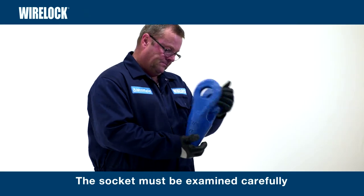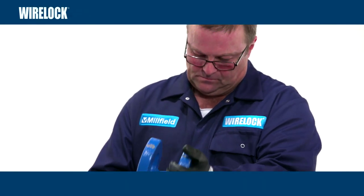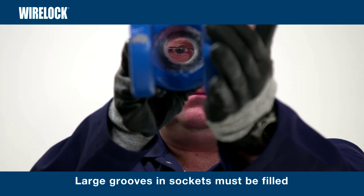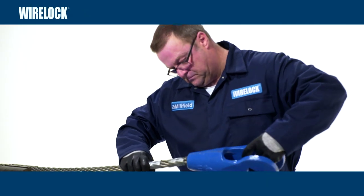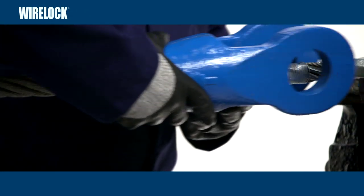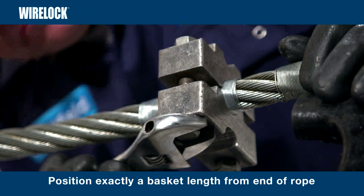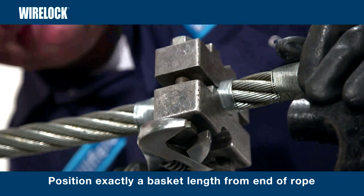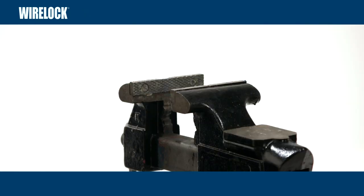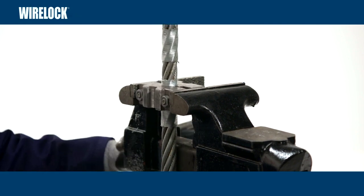The socket must be examined carefully for dirt, grease, moisture or signs of physical damage. Large grooves in sockets must be filled before WireLock is used. Next, insert the rope into the socket prior to brooming and slide the socket down the rope. Now use a centralizing clamp, positioned exactly a socket basket length from the end of the rope. The clamp will temporarily support the rope in position for brooming. The rope is secured by the centralizing clamp and vise to allow the wires to be unlaid right down to the seizing.